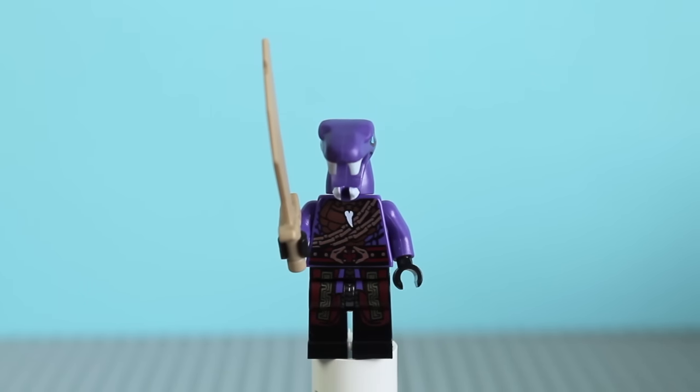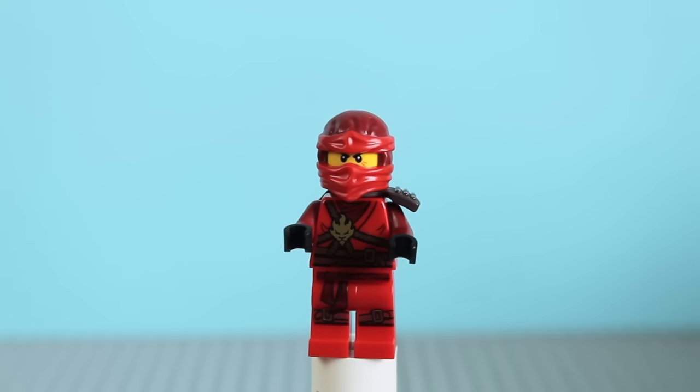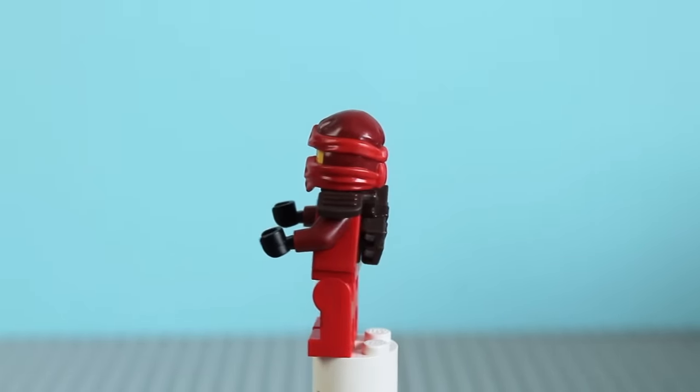First for the ninja we have Kai. He has his new outfit as well as the two-toned coloured headpiece, with dark red and red. The printing on these — some of them are reused from their original outfits, or the designs are very similar anyway. They remind me of the Rise of the Snakes series. Here's a look at Kai from the back.